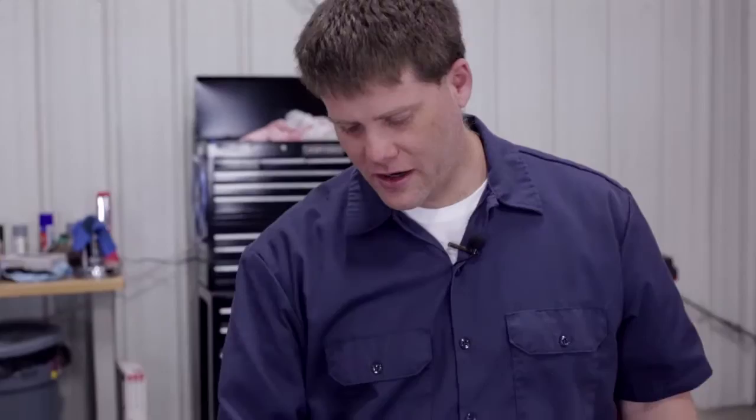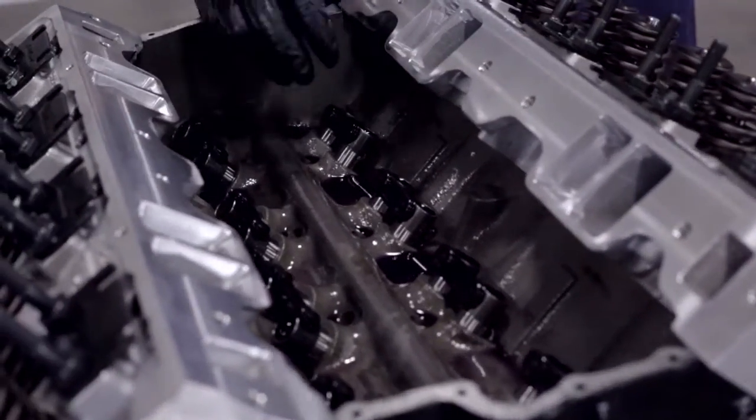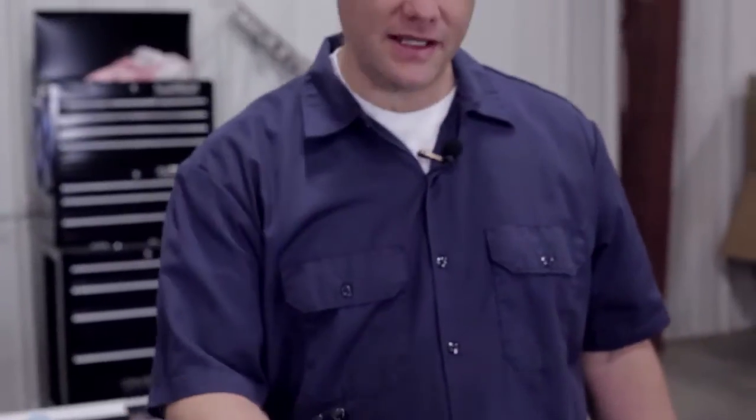We've got all of our lifters installed in the engine. This is a retrofit kit for this engine because this block originally wasn't set up for a hydraulic lifter. We made the decision to use a cam and lifter set that is a hydraulic lifter, so these retrofit lifters are a perfect selection for the setup we're actually running. All the part numbers for the lifters, the pushrods, and the roller rockers that we're using are in the description below. Let's get to our pushrods — we'll talk about some of the decisions we've made there and then show you how they install.